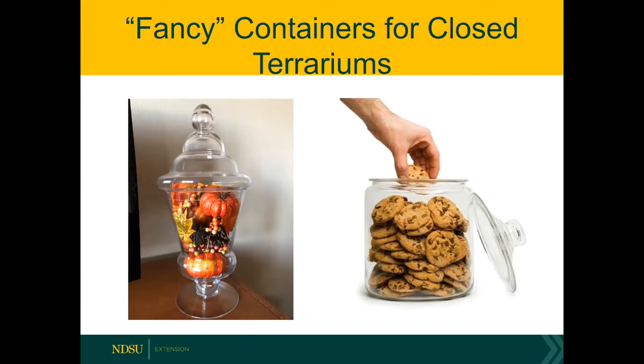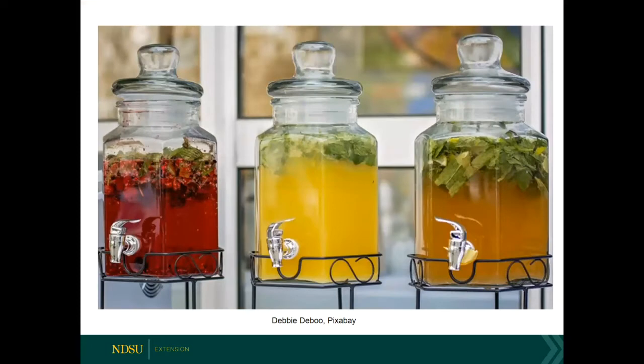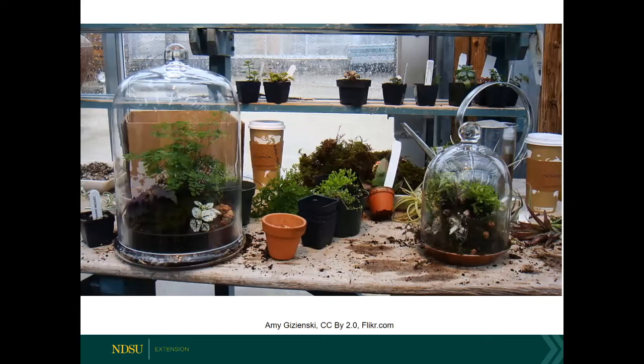I'm seeing people starting to use drink dispensers for terrariums — you could certainly grow taller plants in them. Cloches are also being used. A cloche is essentially a glass dome, and this one is specifically made for terrariums because it's got a little dish or platter in the bottom that holds the potting soil as well as the plants. That makes a fantastic option and is also very easy to maintain.